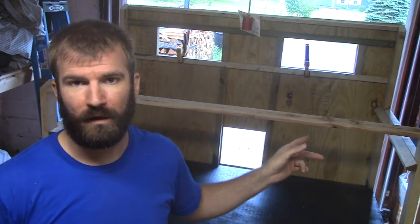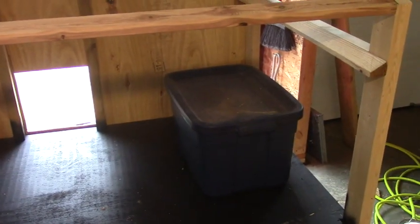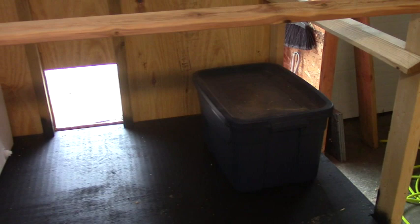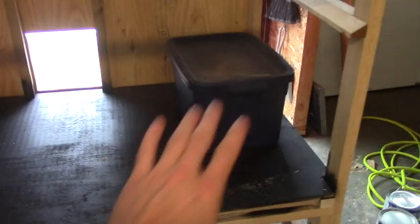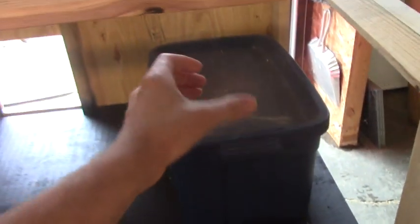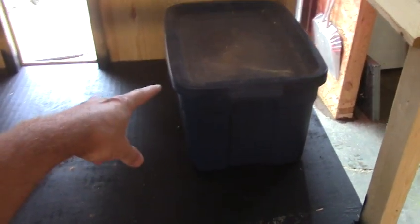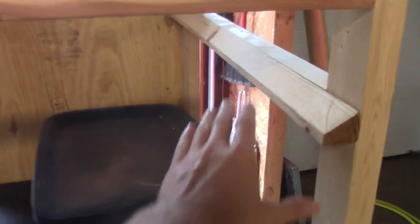Now that the front of the coop part is put on, I can start actually building the interior. I've already pre-cut all the pieces, so I'm going to briefly show you what I'm planning and then start putting it together. On the right, this is what I'm planning to use for their food — just a regular plastic tote with grain in it. I've got some ideas about how I'm going to put a PVC fitting on the bottom of that and run it down underneath the floor, out into the area where the chickens are outside.